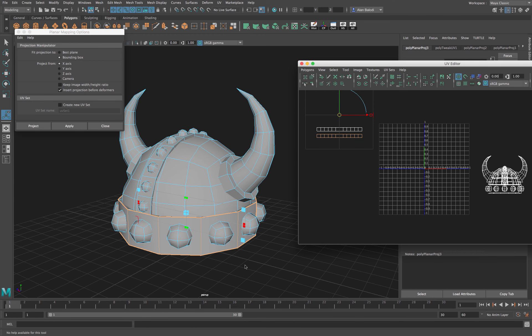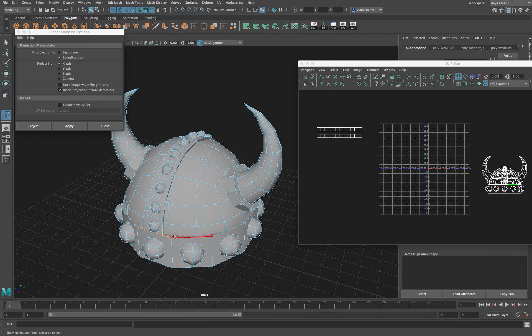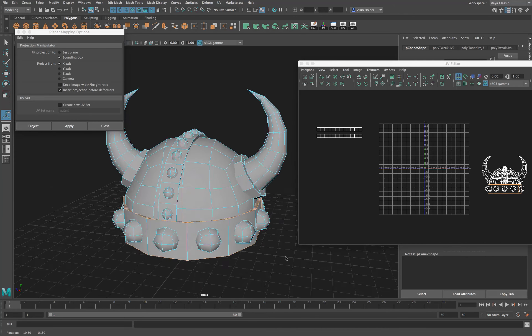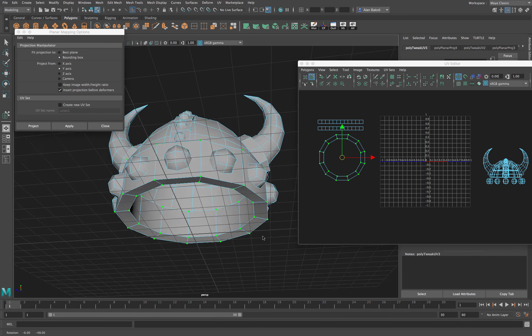Let's do the top and bottom next. Double-clicking selects both of them. Since we're looking at the top, I'll project from Y, press Apply, and move them to the side.